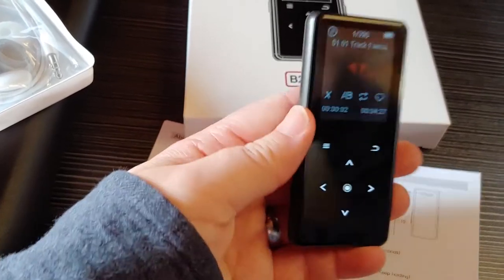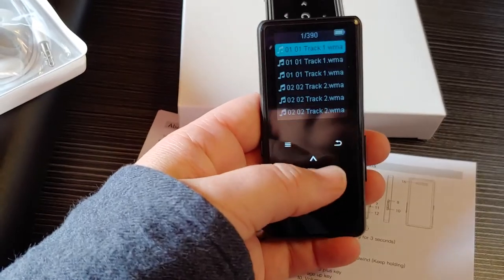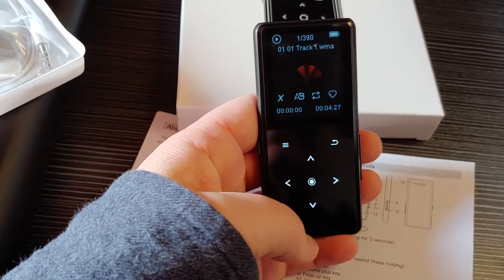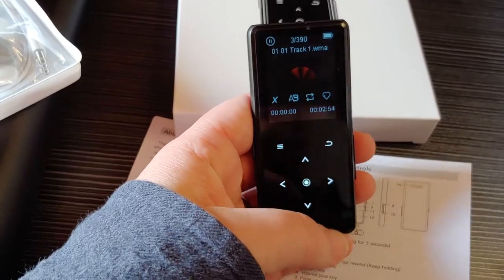Sound is good, even on the little speaker that it comes with. The pause and play is the middle button, and if you hit over it goes to the next track.